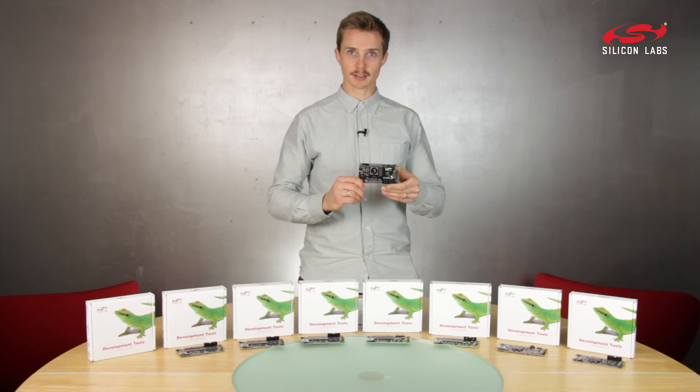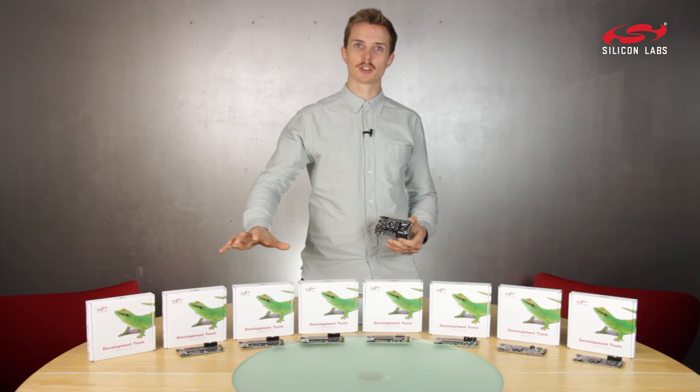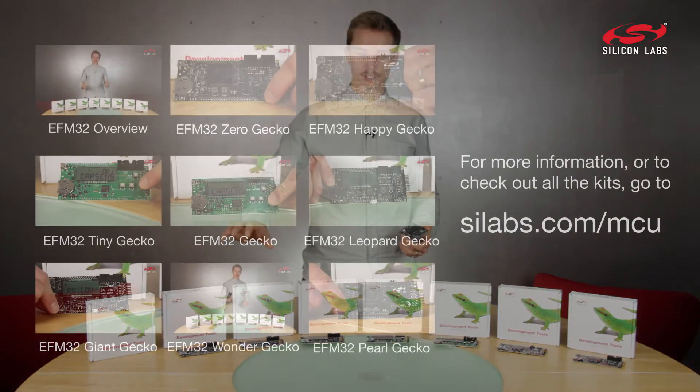To learn more about this kit or any of our other kits, just click the links or visit silabs.com.